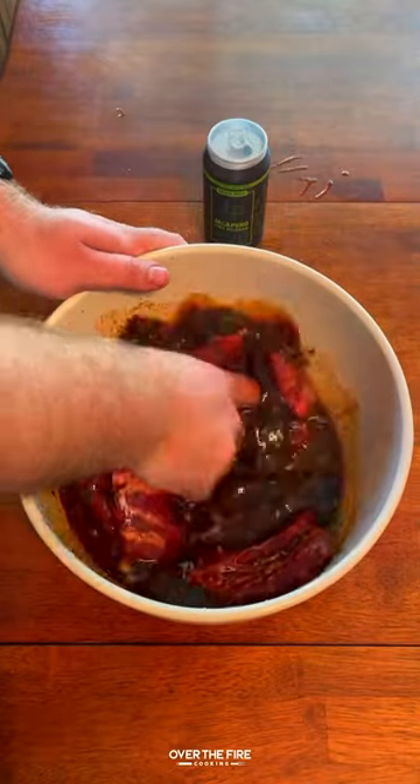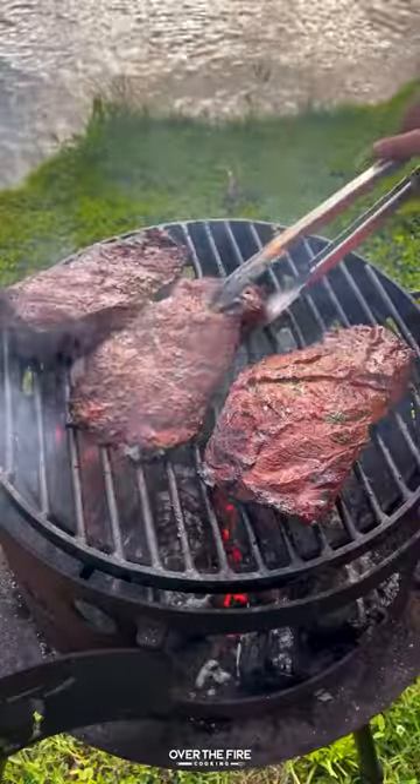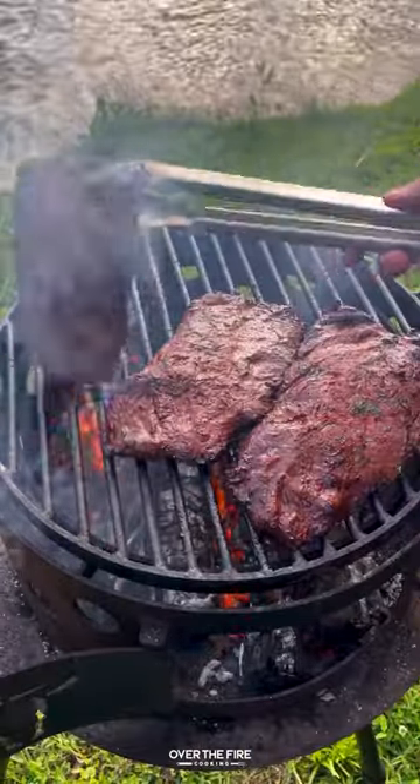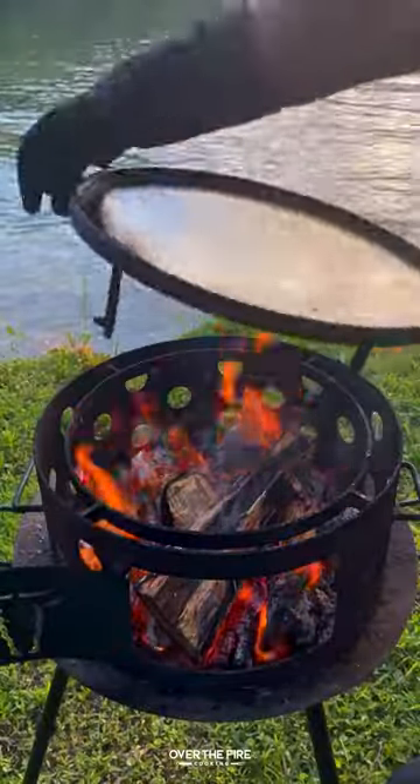Marinate them overnight, and then I'm going to sear them off over high heat, cooking them for about four to five minutes per side until they're 120 internal. Once they're done, pull them off, let them rest for about 10 minutes, and then take that grill off and start cooking on my plancha.